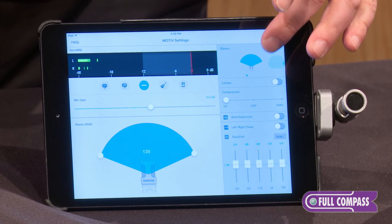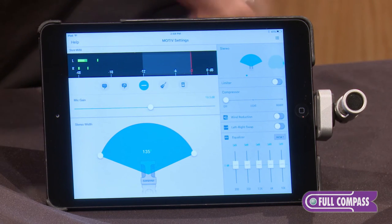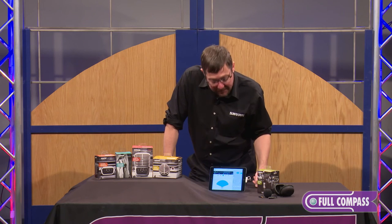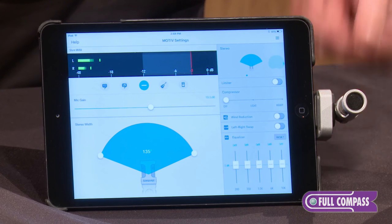In addition to that, you can select the limiter and compressor independently of the five DSP settings. There is a wind reduction DSP block, a left-right swap in case you want to reverse your orientation for a selfie video, and a five-band EQ.